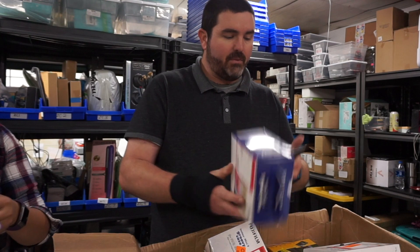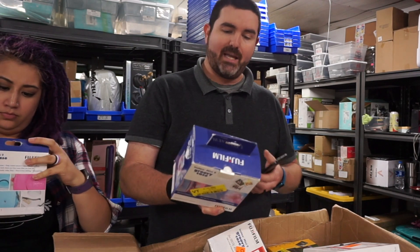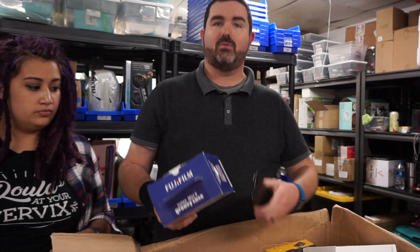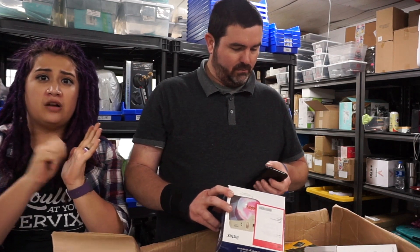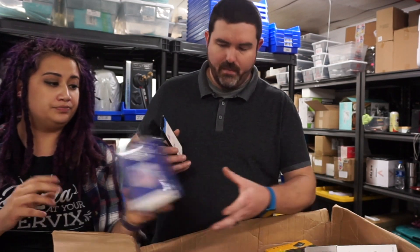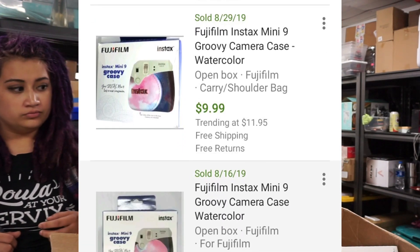These Fujifilm Instax items came from Best Buy — you can see the Best Buy label. Anytime you buy returns or shelf pulls, a lot of times they'll have these little labels. If you get a heat gun and go over that sticker area, it will loosen the adhesive without damaging the product. Be careful not to overheat it though, because you'll melt the plastic. A heat gun is a really great tool for taking off return labels. And we've got these little insect-camera-case things — they're only selling for about $10-12, so we'll probably list those on eBay.